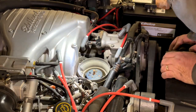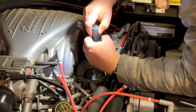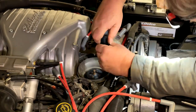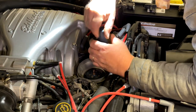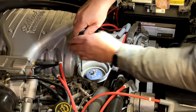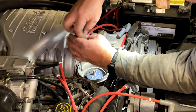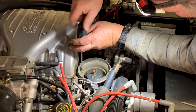So our next step is to take off this outer housing. You can use a Phillips for this — most of the time these screws are captured.